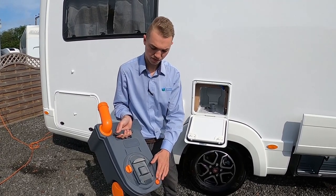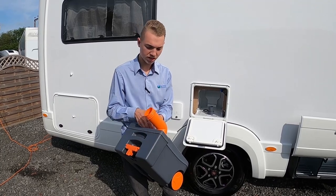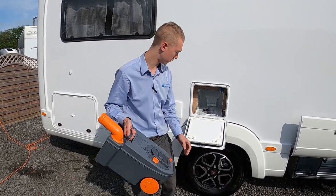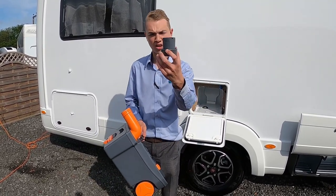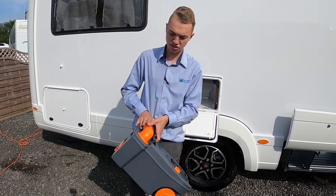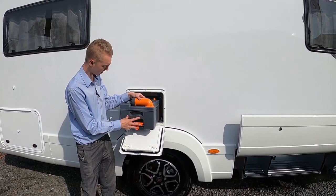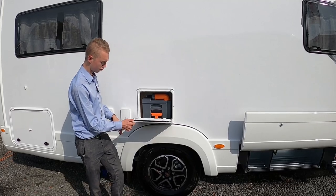To empty the cassette, take the cap off, go to your waste disposal point, press the button on the back and tip it out — this stops the glugging and gives it air. There's normally a tap nearby; put some water in, give it a slosh around, give it a final tip out, then either add a cup full of liquid or put a pint of water in with a tablet — similar to a dishwasher tablet — and drop one straight down the toilet.